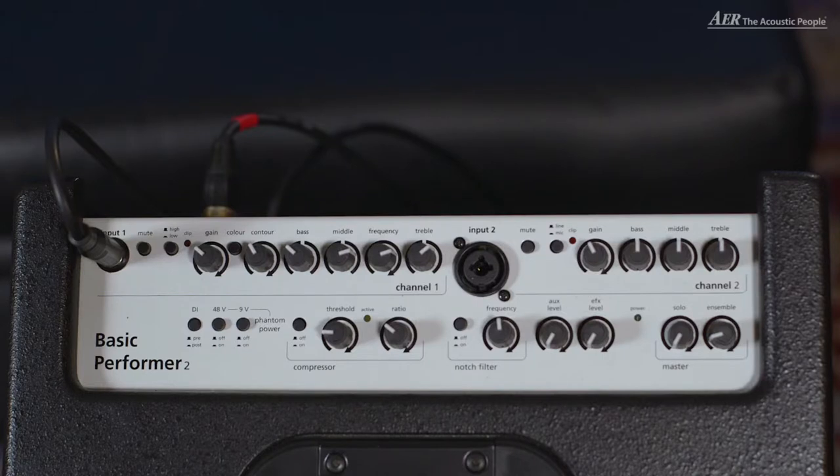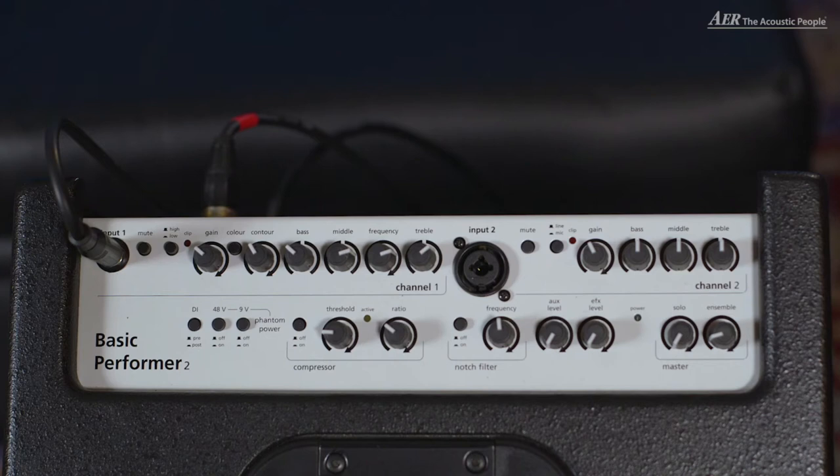Let's have a look at what we can find on the control panel of the Basic Performer 2. In channel one we have a mute switch. We have a high-low switch which makes it easier to set the gain with passive or active instruments. And we have the gain control. Then we find the equalizer with a color switch, which is a mid-cut high-boost filter. We have the bass control, the middle control, and the treble control.